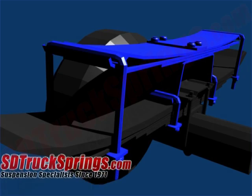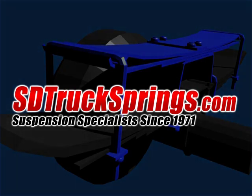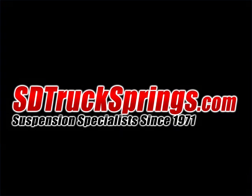This video is provided by sdtrucksprings.com. If you would like more information or details on how these or any of our other Helper springs work, please visit us on the web at www.sdtrucksprings.com. Thank you.